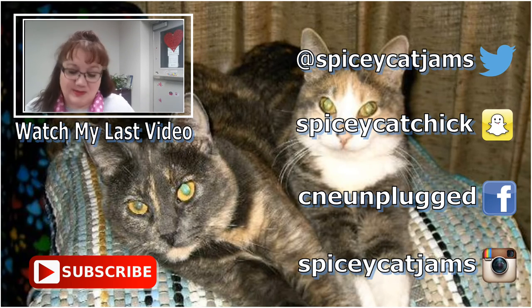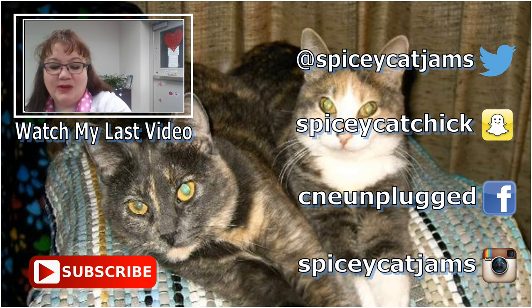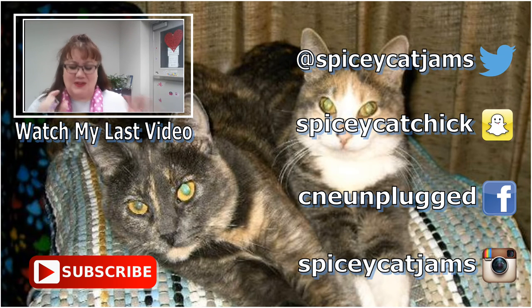Thanks for stopping by — check out the info below if you're at all interested and I will see you in the next video. Goodbye, friends! This is a very good smelling box, let me just tell you — it's maybe even a little overpowering because of all the scents.